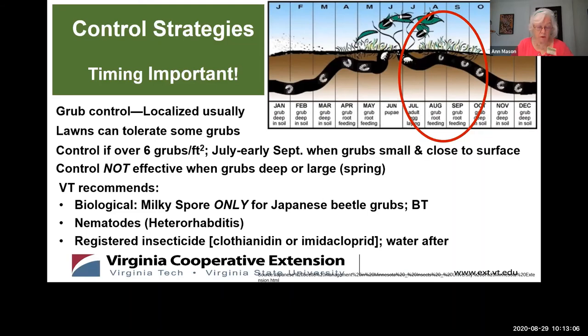Spring is not the time to control grubs because they're too large for chemicals or biological agents to act. You have a couple of control mechanisms. First, you have milky spore, which is a bacteria — Paenibacillus popilliae. You can apply it to the local area where there are active grubs. Milky spore acts slowly and may take 30 days to kill the grubs. However, once the bacteria is established in your soil, the control can be effective for years without further application, as the bacteria perpetuate and spread by infecting and being transported by the grubs. Note that milky spore is only for Japanese beetles — if you apply another insecticide to the area treated with milky spore, you'll slow the spread of the bacteria.